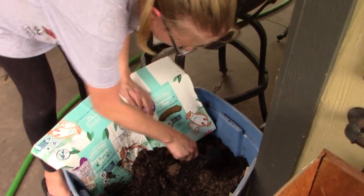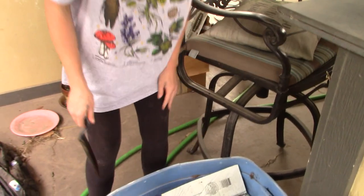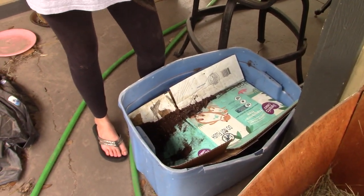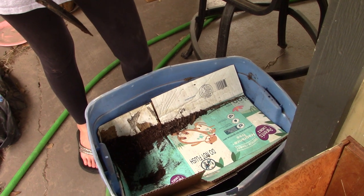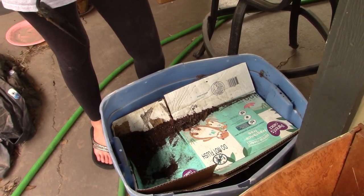I don't see any worms in here right now — I actually just set this one up yesterday, so that makes sense. It's probably going to be another couple of weeks before I see any new baby worms in this one. About a month is really all you need.